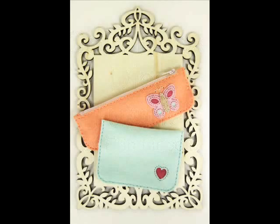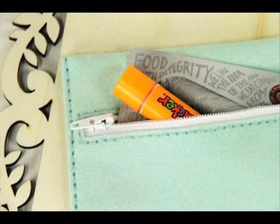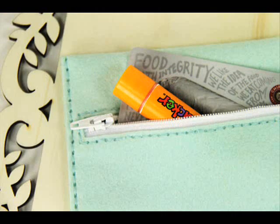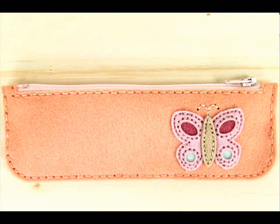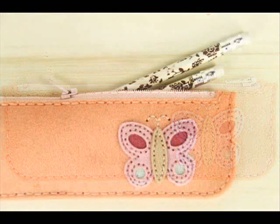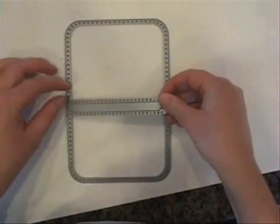Hey, this is Erin Lincoln and welcome to the last day of the March 2014 release. Today I'm introducing my coin purse dies. I've made two little coin purses — very simple, very easy. The same set makes a shorter one that holds a gift card, little makeup, coins, or money. You can also fold it in the opposite direction for more of a pencil case. So one set of dies, two coin purse options. And yes, we're putting in a zipper — it is so easy, nothing to be scared of.